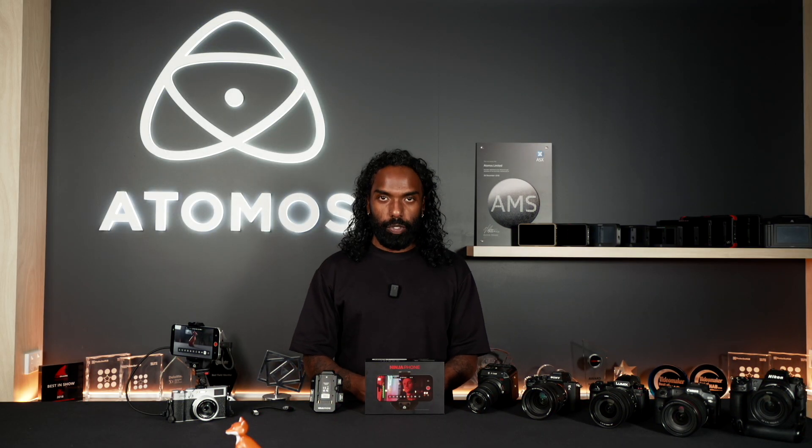Hey everyone, this is Shaki from Atomos. Today I wanted to take you through a walkthrough of the Ninja Phone used with the all-new Fuji X100VI.